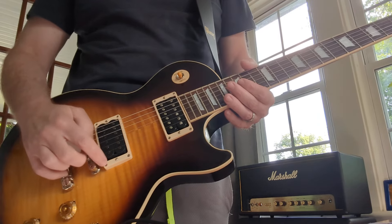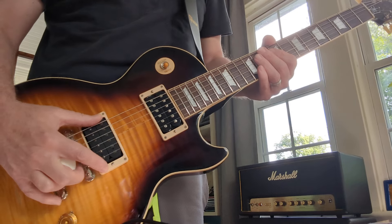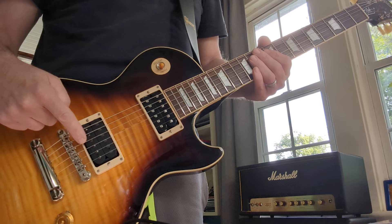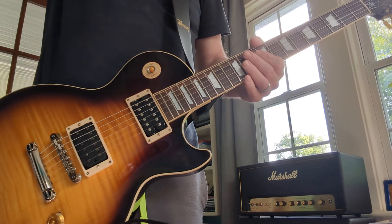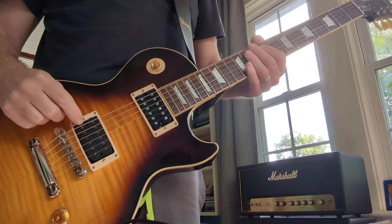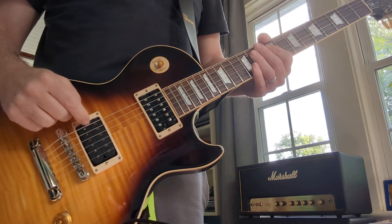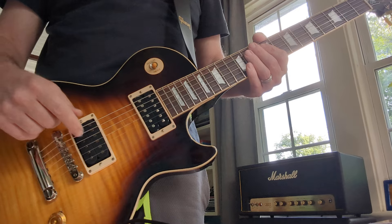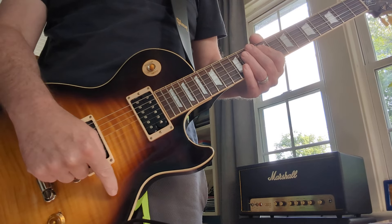I don't know why someone put a Seymour Duncan in it. They probably heard Slash plays with Seymour Duncan, so they wanted one. But it's mismatched, so it doesn't look right. And I don't really like the sound of it — it sounds thin and gravelly. So I'm going to swap this pickup out. I might put on chrome pickup covers, and if I do the chrome covers over both pickups, I might put on the pick guard.